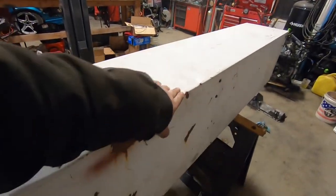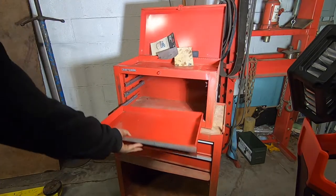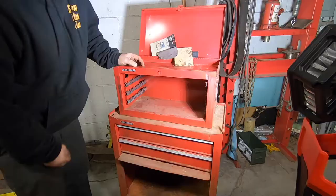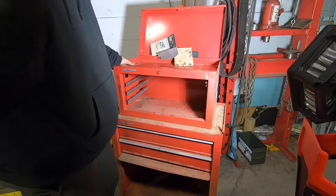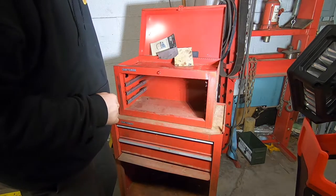Still a couple marks here, but it's a truck toolbox — I'm probably going to bang it up worse than it was, so whatever. I'm going to cut this box up and steal the slide plates out of it and weld them into the Weather Guard box. Two and two, hopefully two drawers next to each other — that'll look kind of nice.